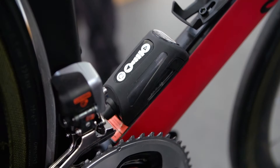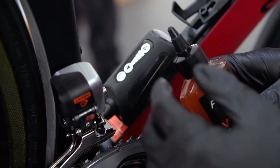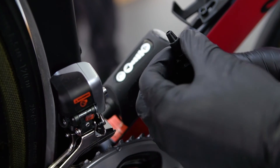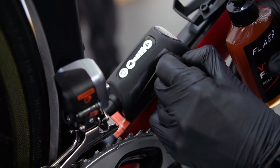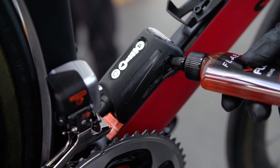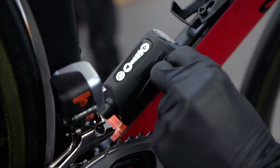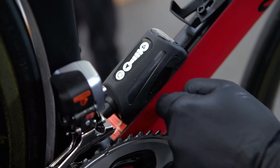To refill the reservoir, using VIA fluid only, shake the bottle, twist open the cap and remove the filler plug from the side of the Revo VIA reservoir. Insert the nozzle of the bottle into the hole and fill to the desired level. Finally, replace the filler plug on the side of the reservoir.